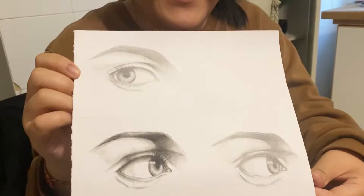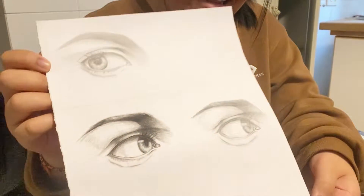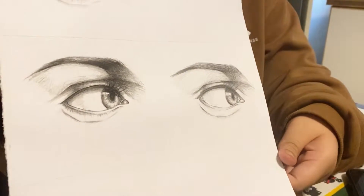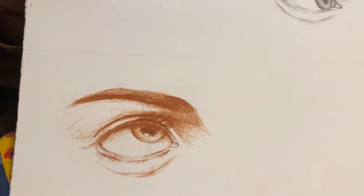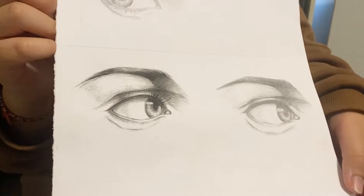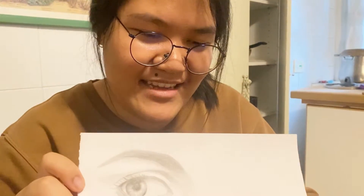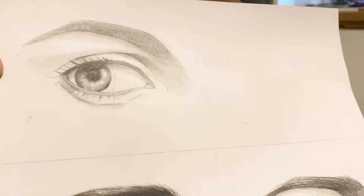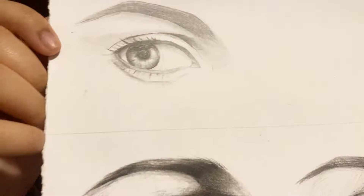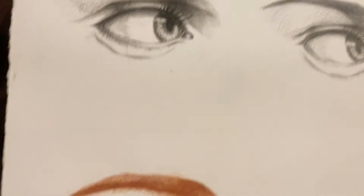Hello, this is my artwork that I worked on for two hours. It's made of different types of pencils — the regular pencil, the black charcoal, and the sanguignia, which I don't know how to say in English. But I'm proud of this.